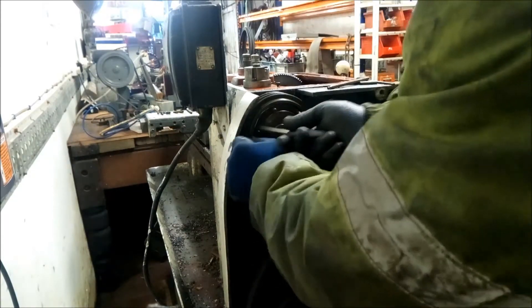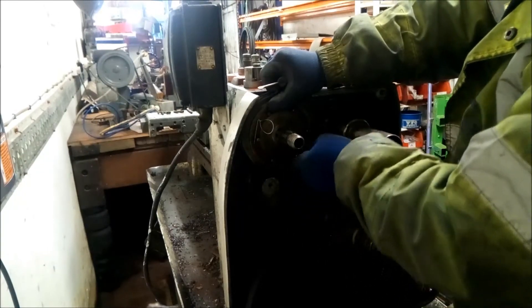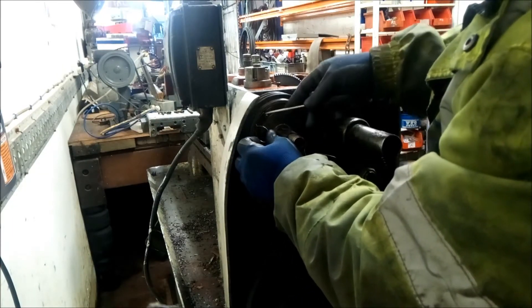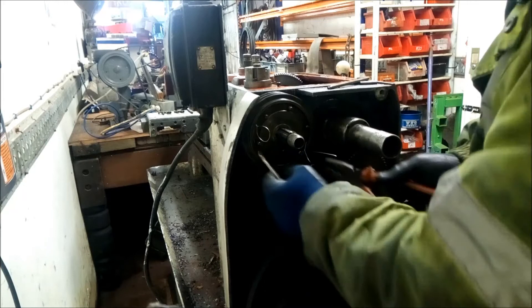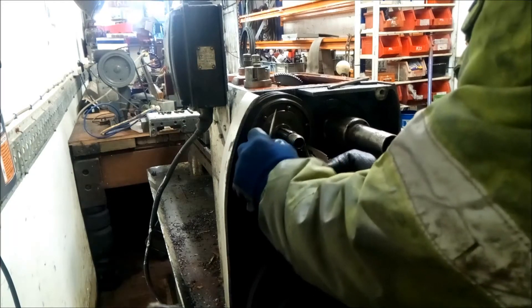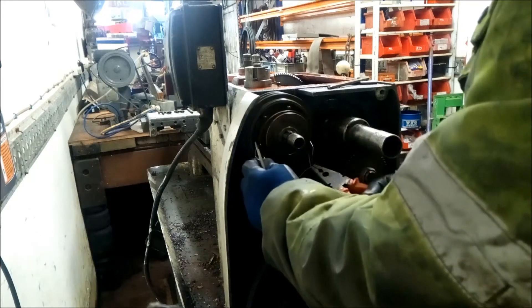Put the wire in on the back of the clutch plate. Get a pair of pliers and twist those ends together.